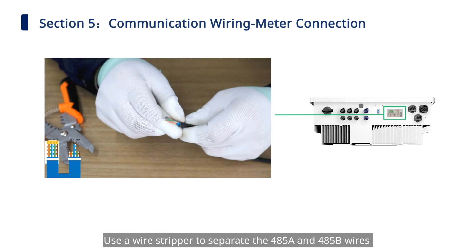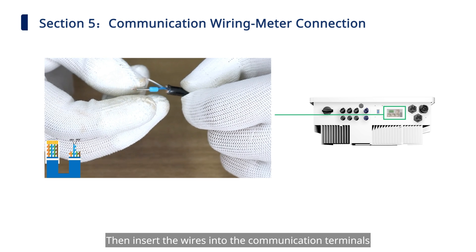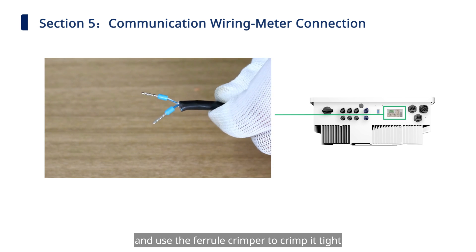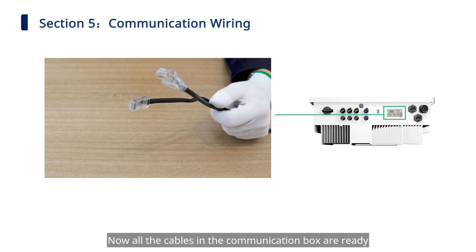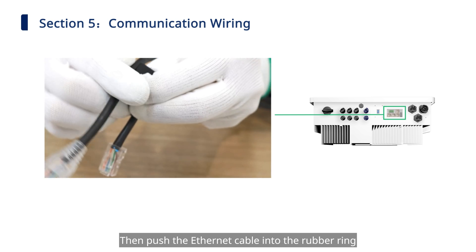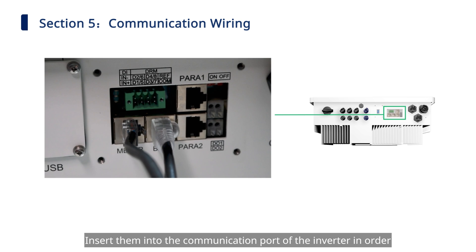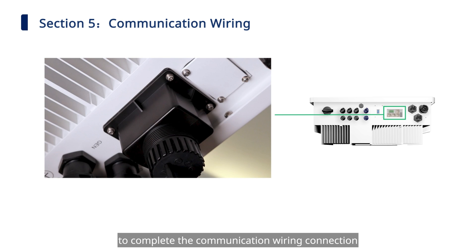Use a wire stripper to separate the 485A and 485B wires from the other wires at the other end of the meter cable. Insert the wires into the communication terminals and use the ferrule crimper to crimp them tight. Connect the cable to the corresponding port on the meter. All cables in the communication box are now ready. Thread the cables through the communication box, push the ethernet cable into the rubber ring, insert them into the communication port of the inverter in order, tighten the cable gland, and fix the communication box with 4M3 screws to complete the communication wiring connection.